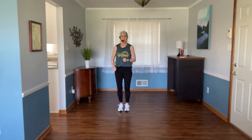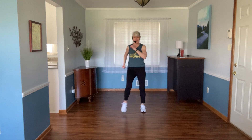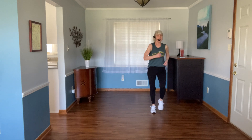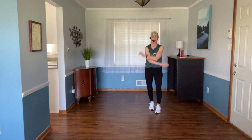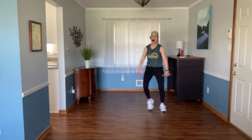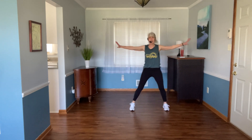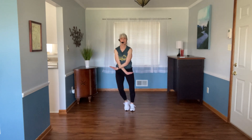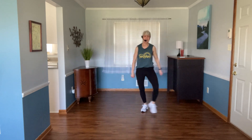Step touch two, grapevine one — there we go. We'll move over just a little bit. Let's start an easy step touch right here. Now step touch twice, grapevine over. Step touch, grapevine. Step touch.